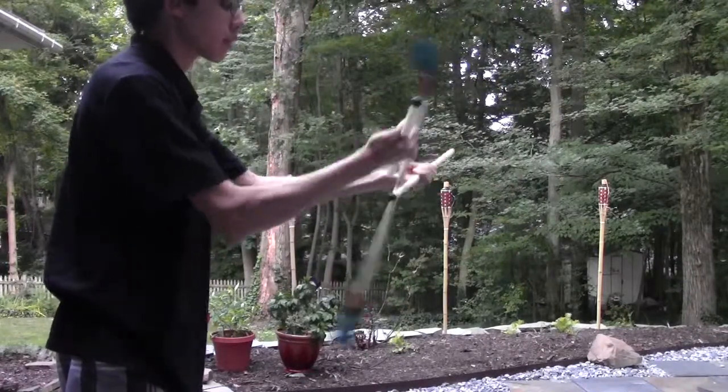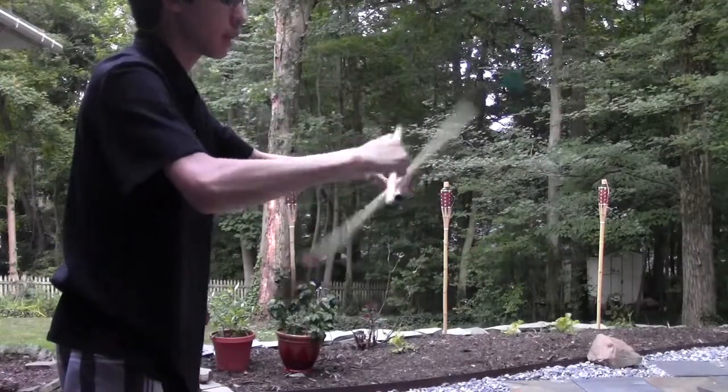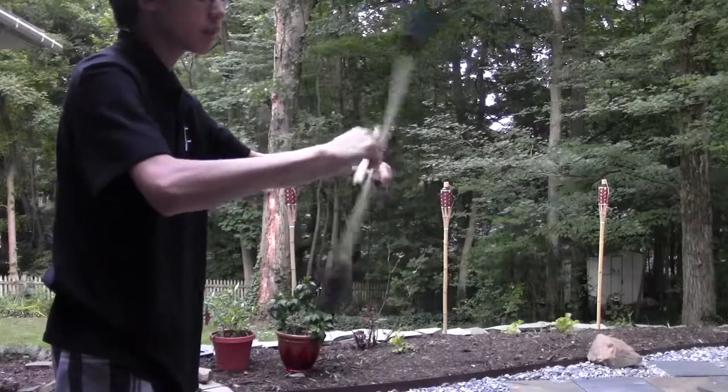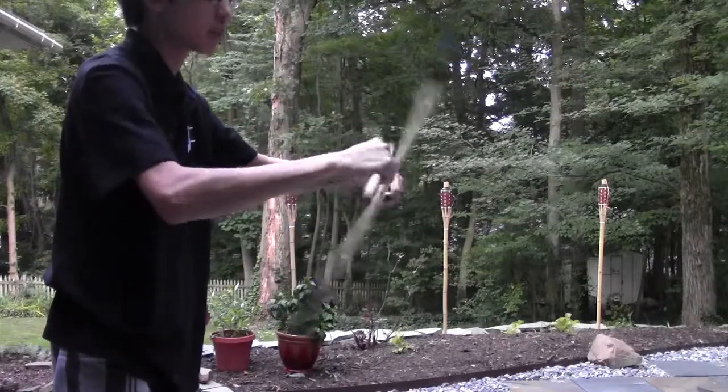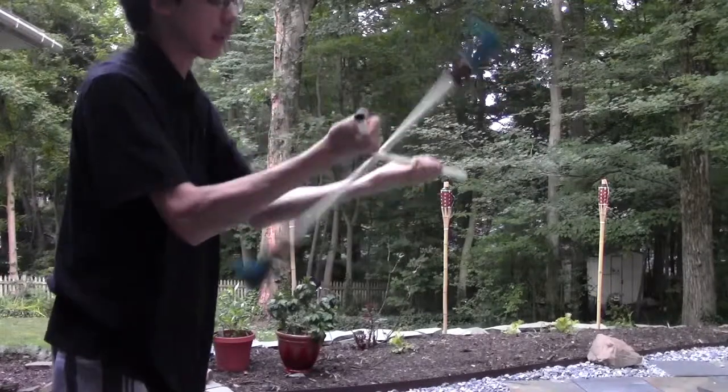Then we're going to take the right hand and flip to the down position. Then we're going to take the left hand and flip to the down position. What you want to do is every rotation you're going to flip — of course this takes a lot of practice. You're still doing the saw, you do the right, left, right, left over and over again.